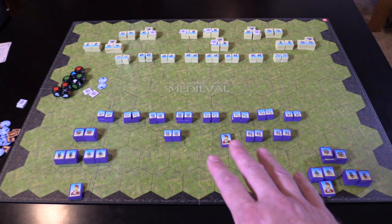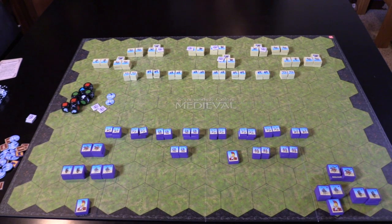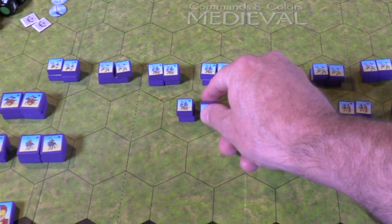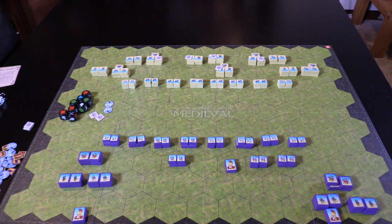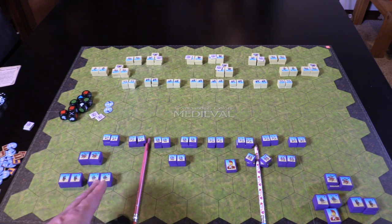I've got the first scenario set up so you can kind of see what it looks like. I've also done something a little different — when I play, I like to lay the pieces down on their face. You'll probably play with the pieces more upright, but I have a hard time seeing these guys. For new players, you'll have sections of this board: a left, a center, a right. You can see clearly left, center, right using these dashed lines.